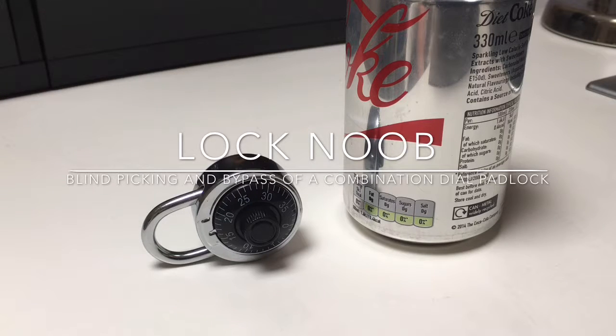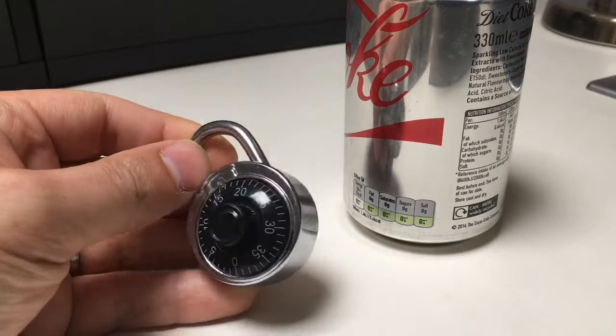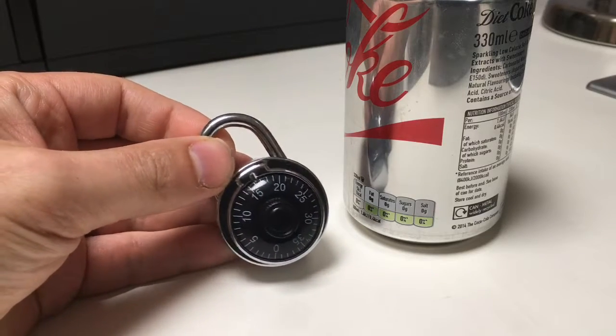Hello again, it's Lock Noob. I just want to do this quick video regarding this combination dial padlock here. It's a really cheap Chinese-made one — I got it for about £5. I just want to have a bit of fun with it really, see how we can get into these things.